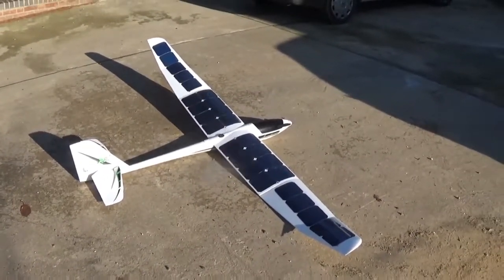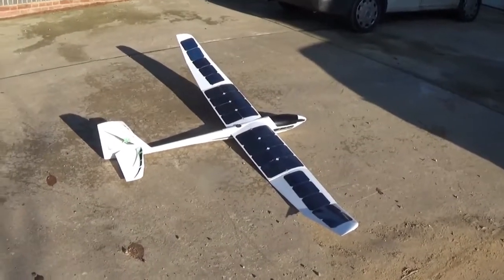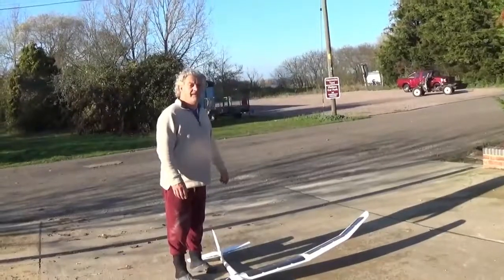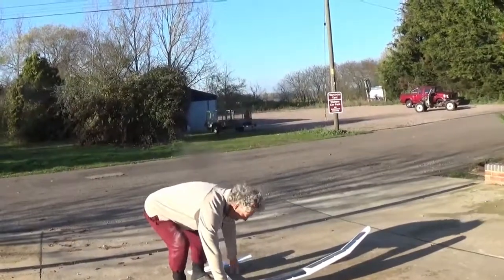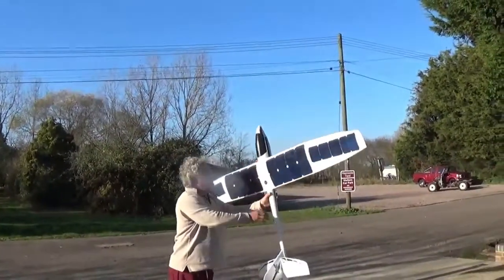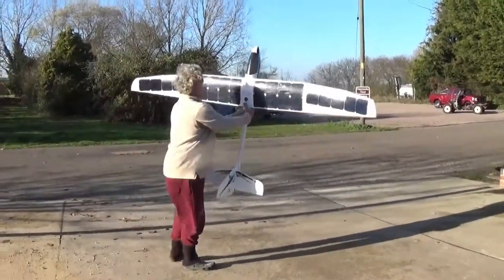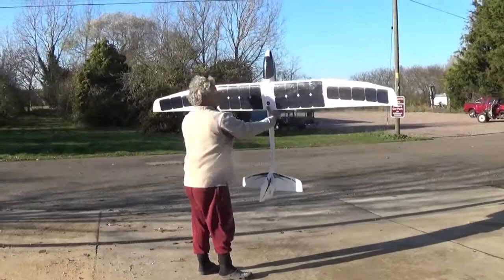I learnt a lot of lessons about putting the panels on the wing, so it's been a lot of fun. Okay, so that's the E-Flight Radeon — big bird, 8 foot 6 wingspan. Very windy at the moment, about 30 miles an hour wind.